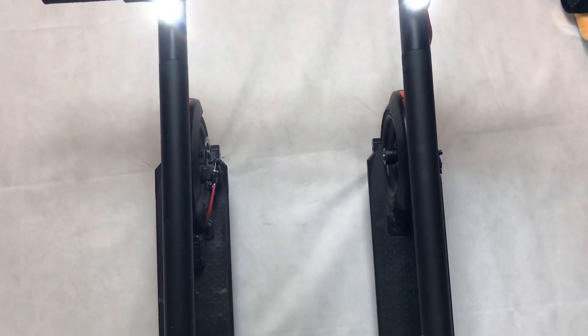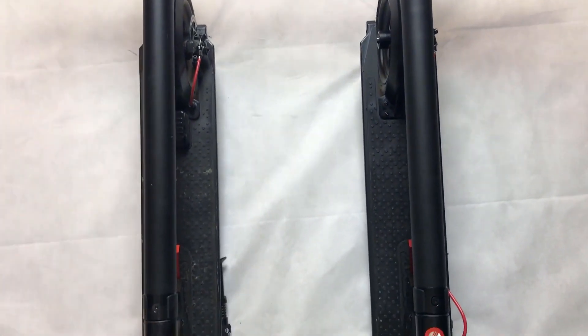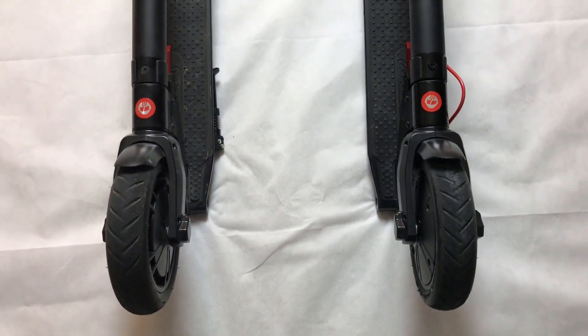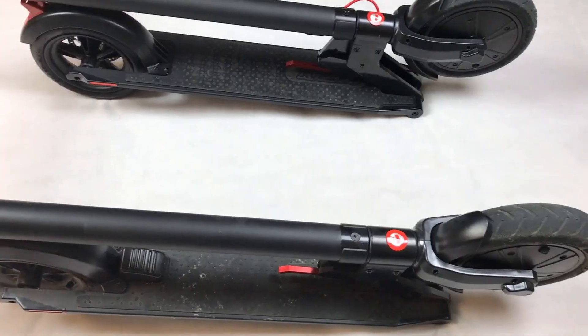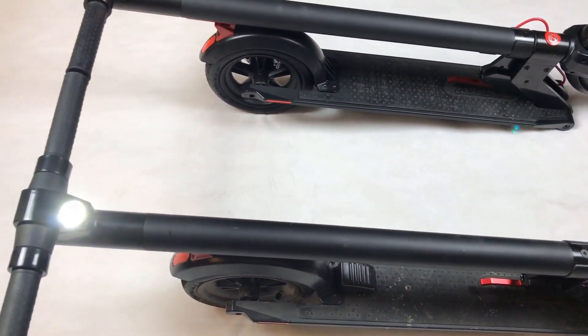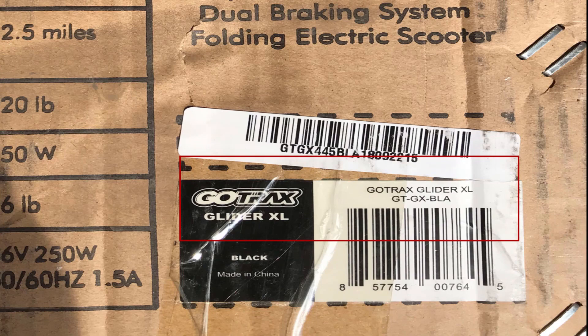Hey, what's going on guys? This is a quick review of the new Gotrax GXL Electric Scooter Version 2 and a comparison to the original Gotrax GXL Electric Scooter. It's also referred to as a commuter scooter on the Gotrax site. The GXL stands for Glide or Glider XL.